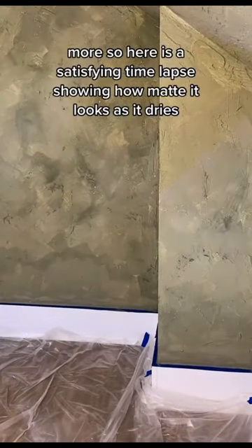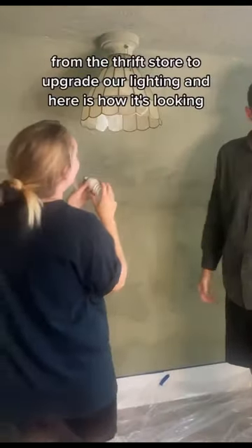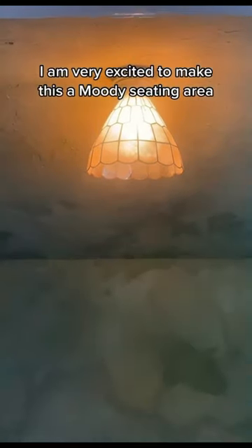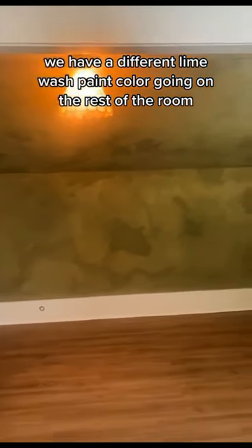Here is a satisfying time lapse showing how matte it looks as it dries. Next we picked up this beautiful lamp for less than four dollars from the thrift store to upgrade our lighting, and here is how it's looking. I am very excited to make this a moody seating area — stay tuned, we have a different lime wash paint color going on the rest of the room.